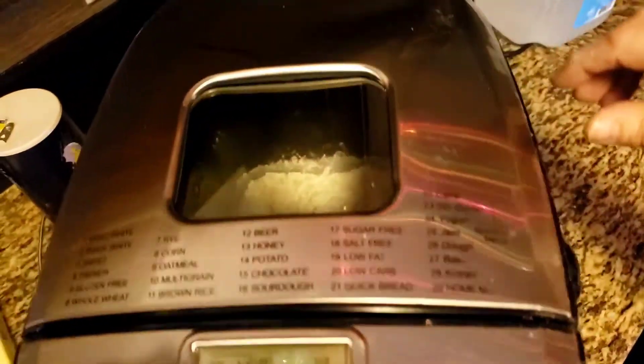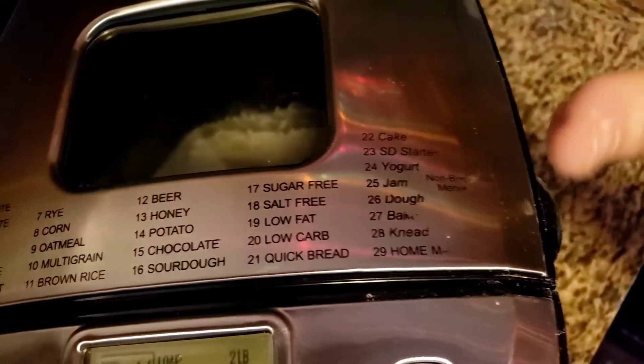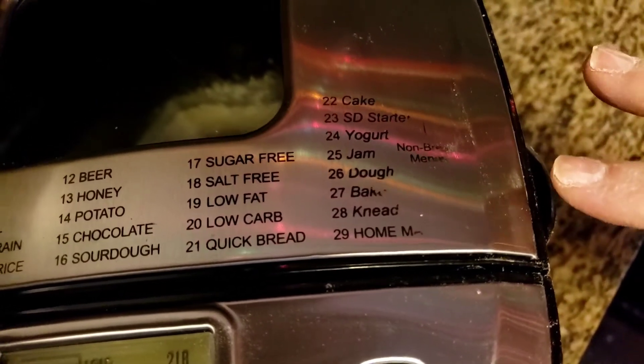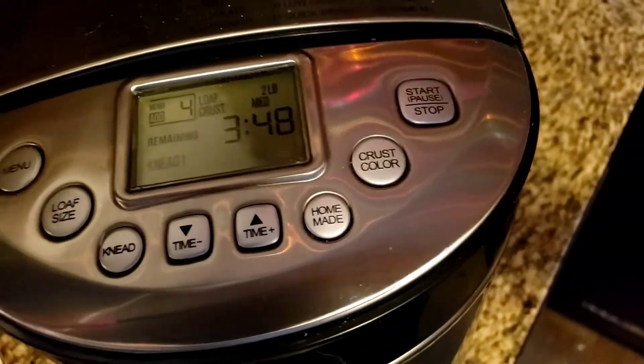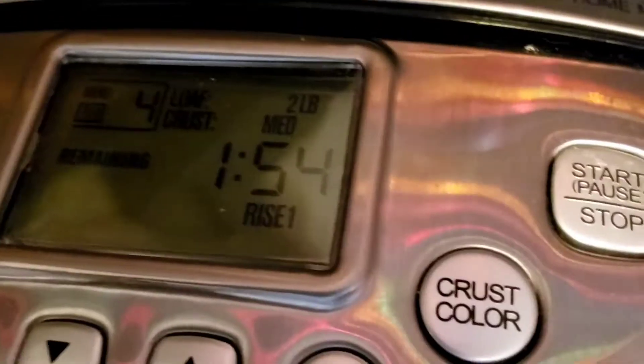It's kneading already! During the first few minutes you can lift the door to check. My window does get fogged up. If it looks too dry, add a teaspoon of flour and check. We'll be back when it's done — you can hear it going around and around in circles. Now we're on the rise cycle with an hour and 55 minutes remaining.